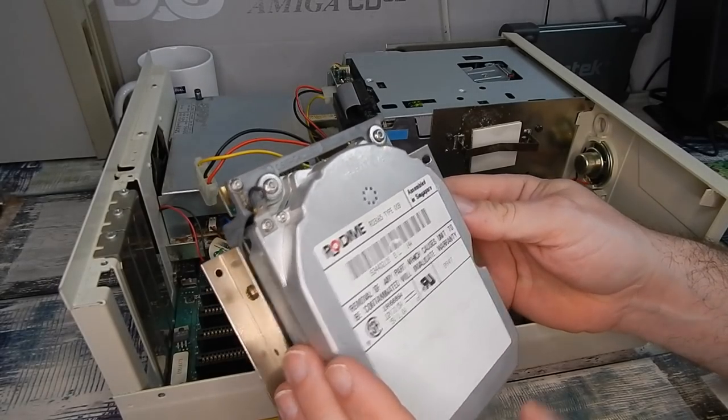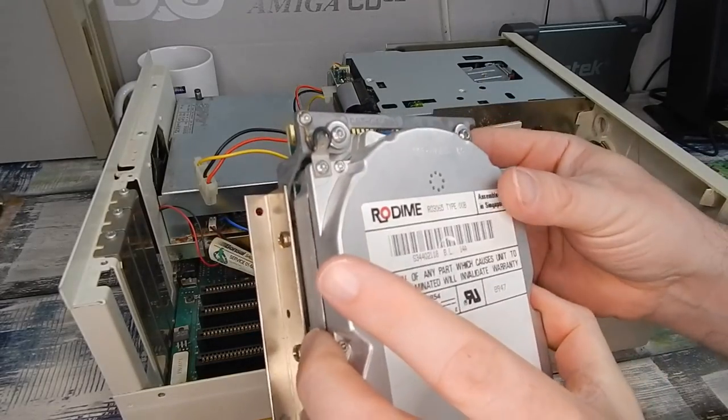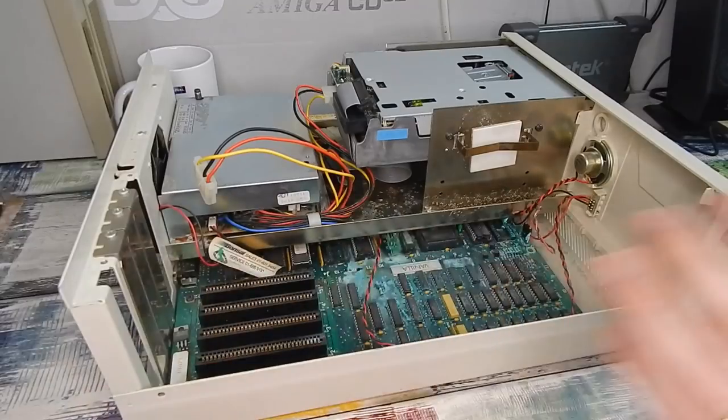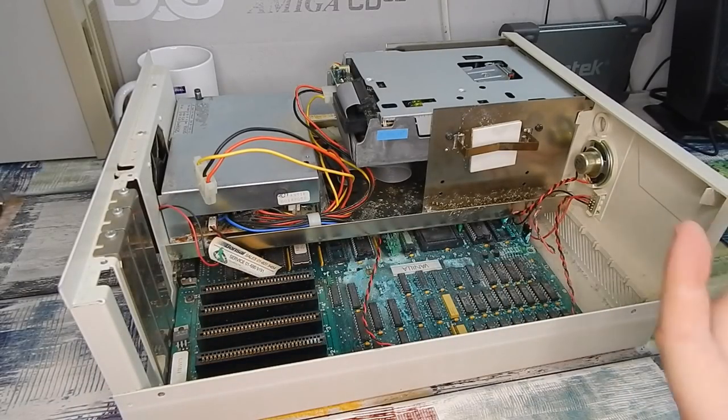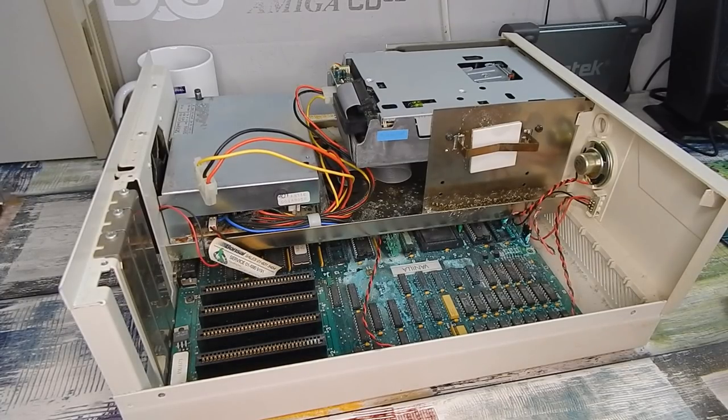Let's try and get the hard drive itself out. We have a Rodime hard drive - never heard of that manufacturer before. But then again, it is the first MFM hard drive I have ever touched. No idea of what size it is, but if we wanted to test things, we could maybe pull out one of the spare 286 or 386 motherboards I have, put that hard drive controller in it, and see if that hard drive would spin up and post.